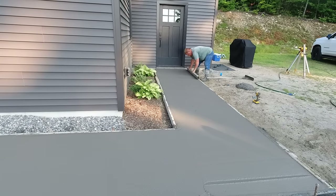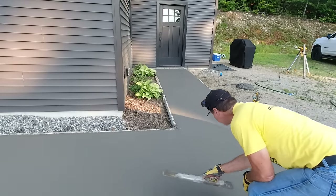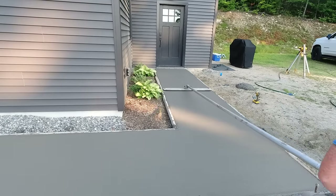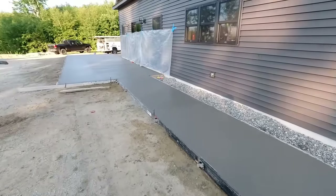That'll do it for the pour. Make sure you subscribe to see part two — I'll put that out as the very next video, and that's going to cover us stamping this, then washing and cleaning it. After that, if you want to learn what we do beyond that, you're going to want to join the Concrete Underground where I can teach you the basics of how to stamp concrete like we do. Thanks for watching guys — we'll see you on the next one.